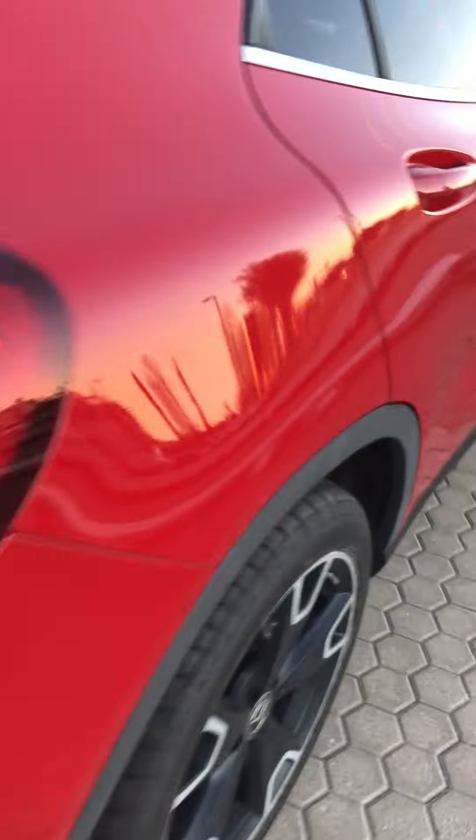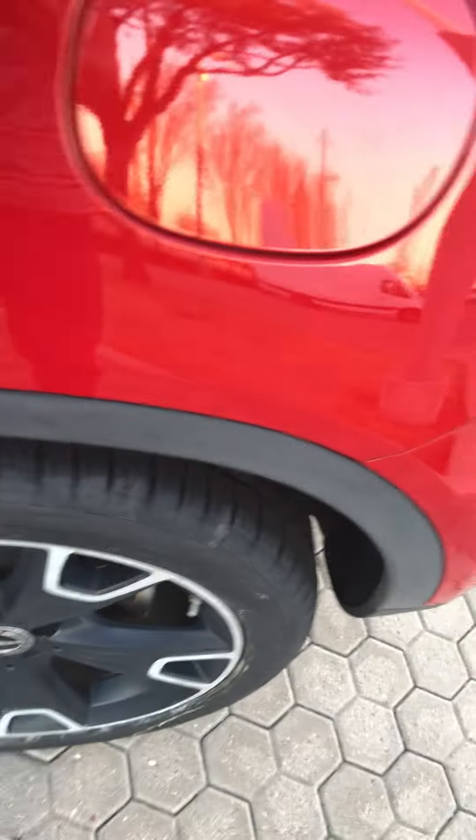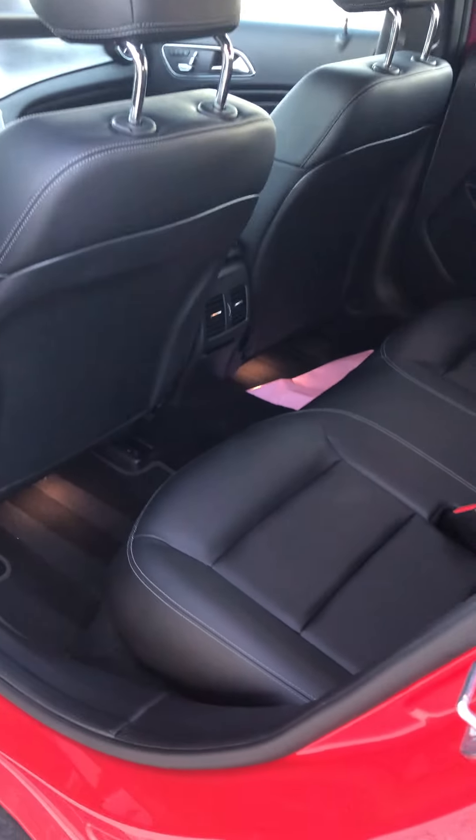That power hatch comes in so handy in cars nowadays. Moving to the other side — I just love how they vacuumed these mats; it looks absolutely stunning.